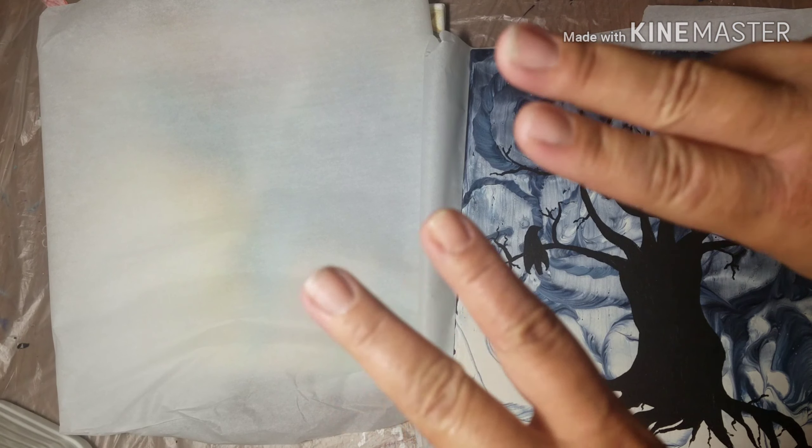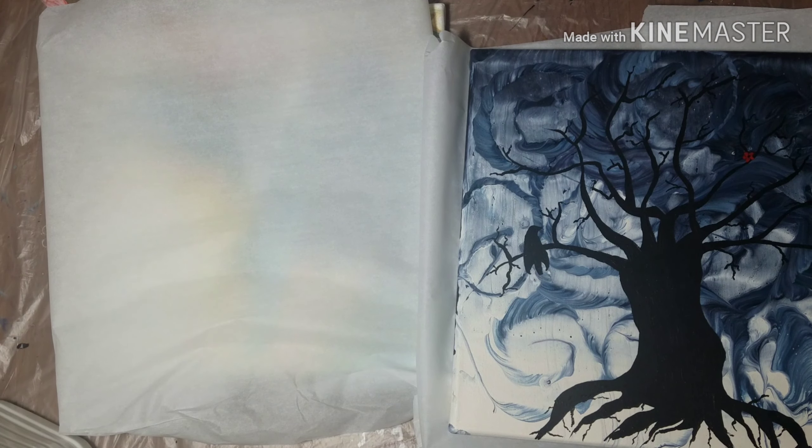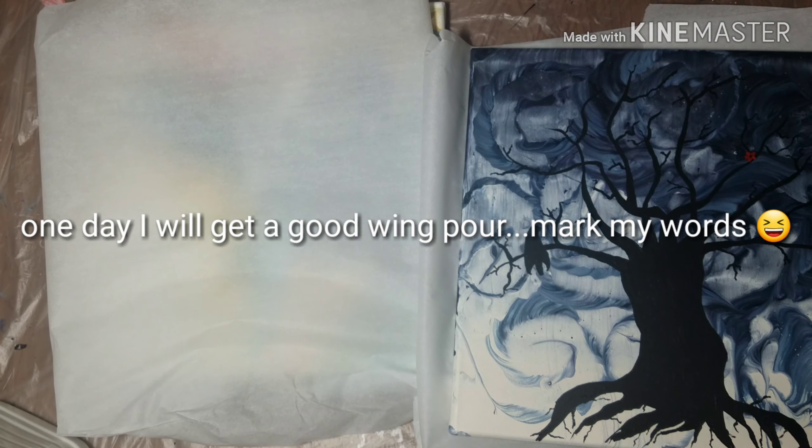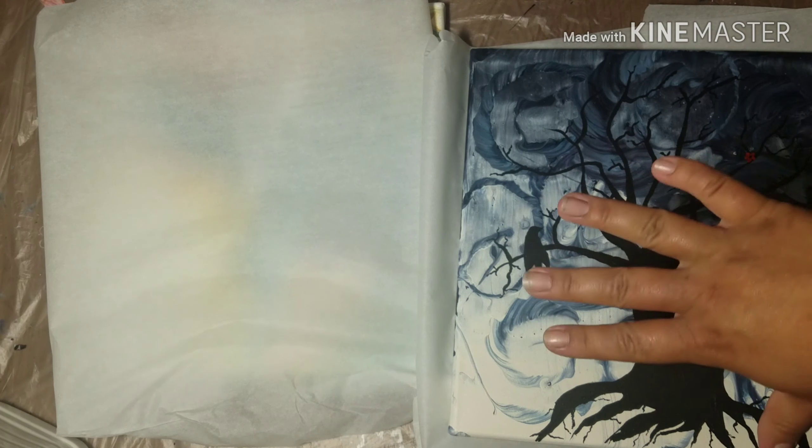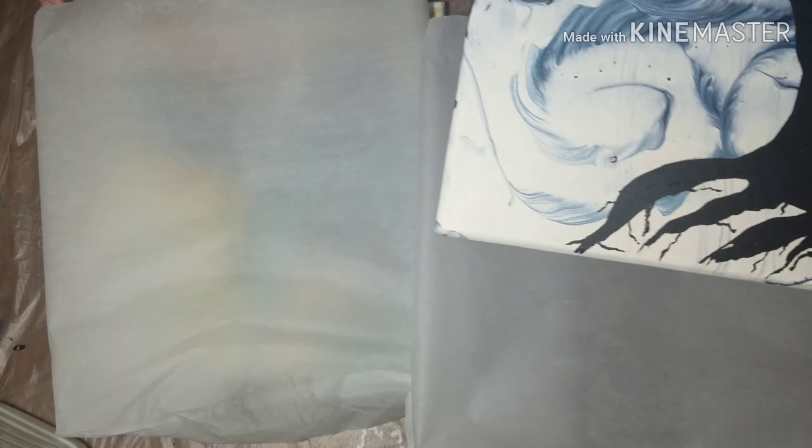And two because they were both technically fails, but they ended up being some of my favorite pieces. Five times I have attempted to do the wing pour. All five of those times were unsuccessful wing pours. The two I'm about to show you were two of them. Out of the five, four of them weren't successful wing pours but turned into things I really, really liked. One of them didn't only because I didn't give it enough time — I scraped it off instead of leaving it alone.